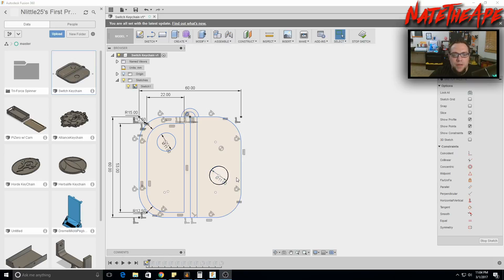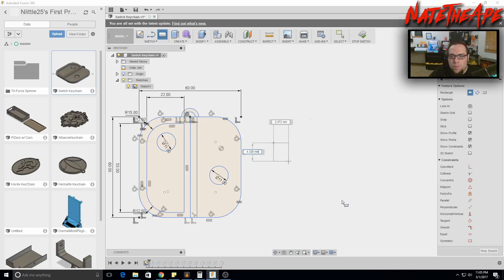Here we are in Fusion 360. What we've got here is a Nintendo Switch logo — something very simple that we can work with. I've already designed a very large one; this one's actually a 60-millimeter cube with filleted edges. We're going to recreate it smaller, using a midpoint and a three-way arc up top. Let's go ahead and make a 40-millimeter one.